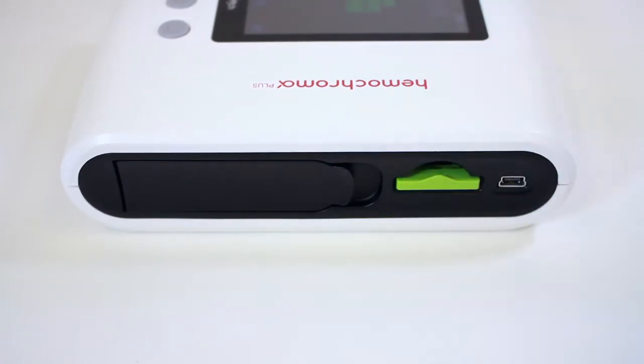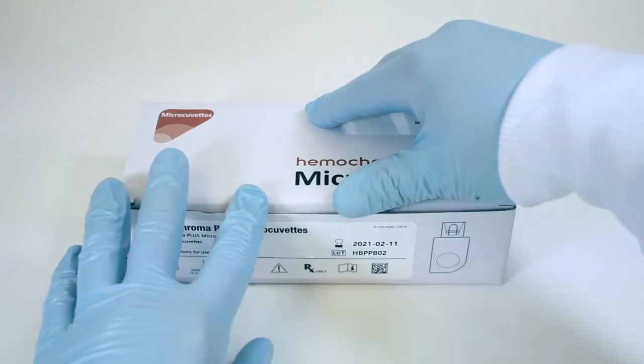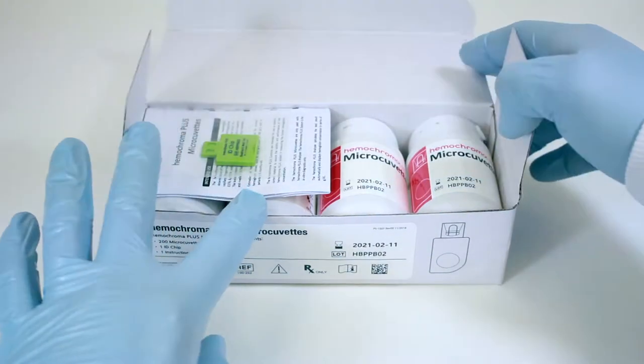Running a Test. Insert the ID chip in the ID chip slot of the analyzer. The ID chip is provided in the microcubit box.